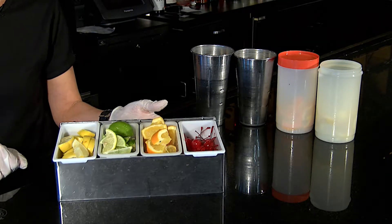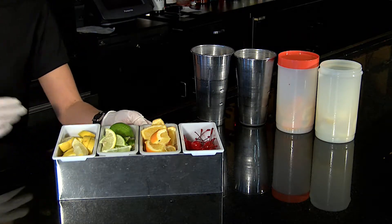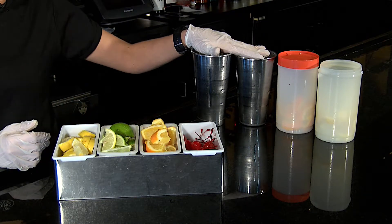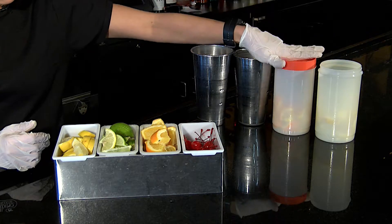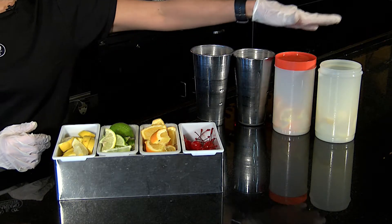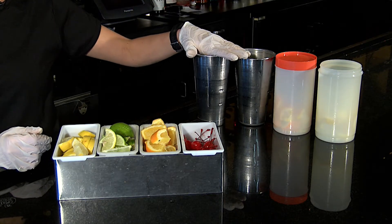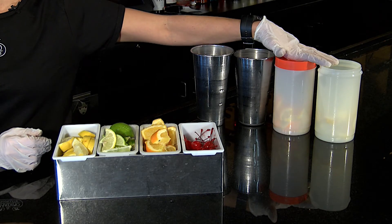This is what a finished product would look like — what we typically need ready to go every night. For the weekend we will need two tins full of limes, a full container of oranges, and a full container of lemons. On a weekday it's just one tin of limes extra, and about half and half on oranges and lemons.